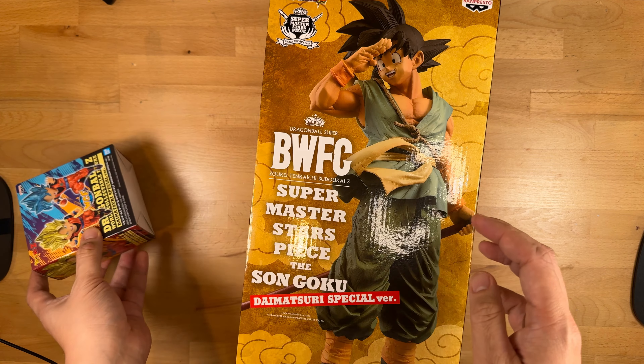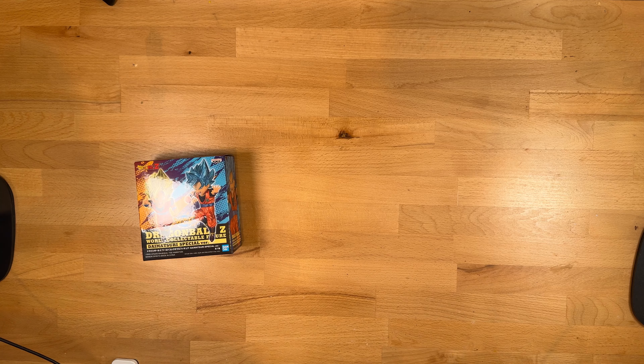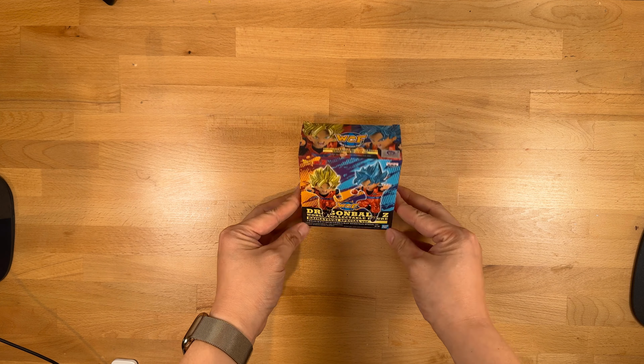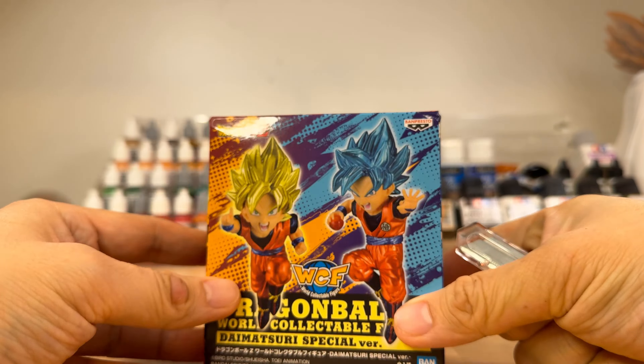Before I start, be sure to get subscribed as I'm continuing to unbox everything I picked up at Comic Con, and stick around for some figure customization too. Let's get started with these, and if you want to skip ahead, I do have chapter markers below for you to jump to.